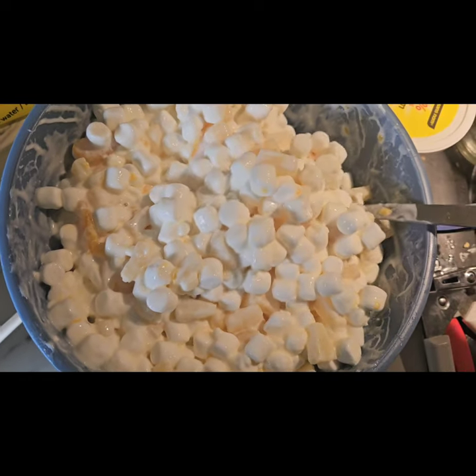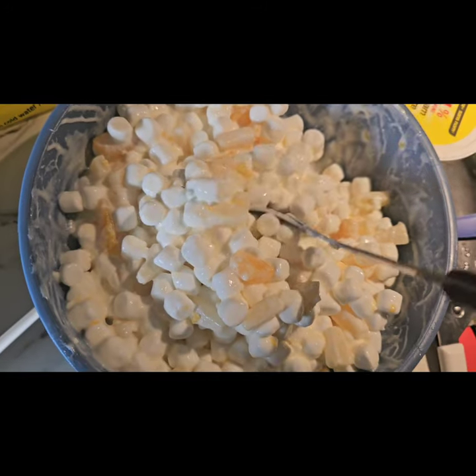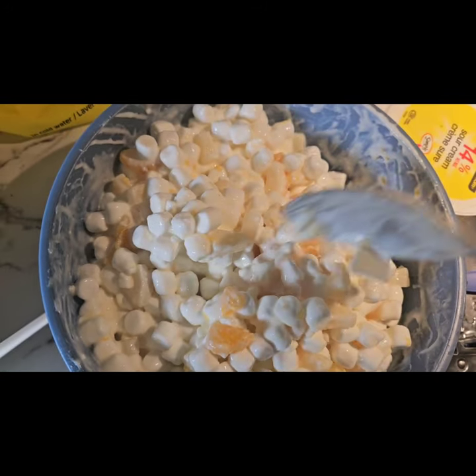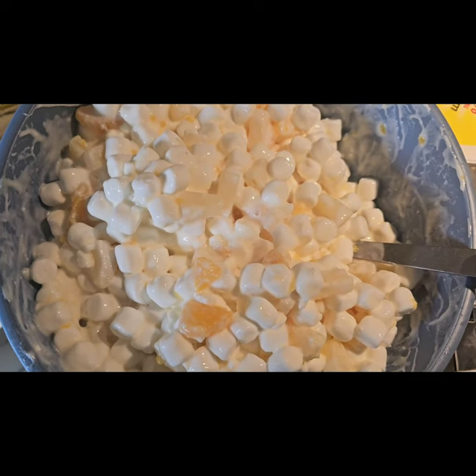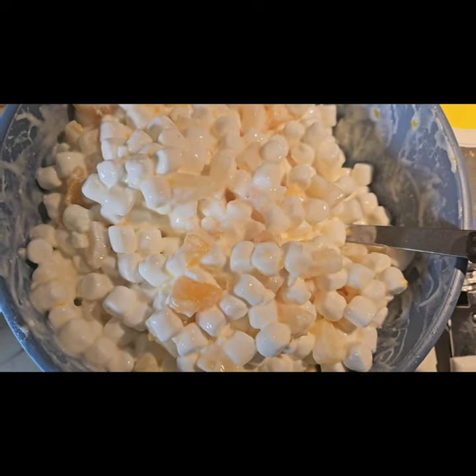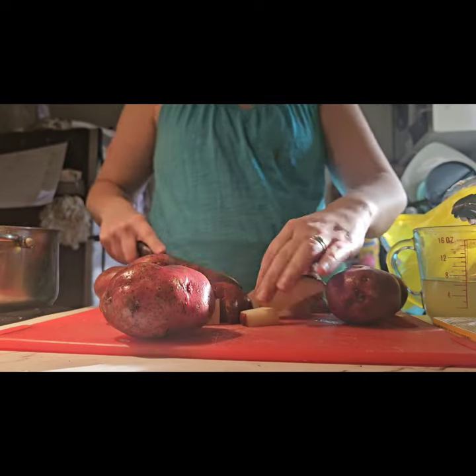There you have it — marshmallow salad. I'll put the coconut out on the side and sprinkle some on mine if I eat it. I don't always eat it, but the kids like it and the baby likes it, which is great because it's got some good fat for her. Next up we have mashed potatoes, so I'm just dicing up the potatoes to get started.